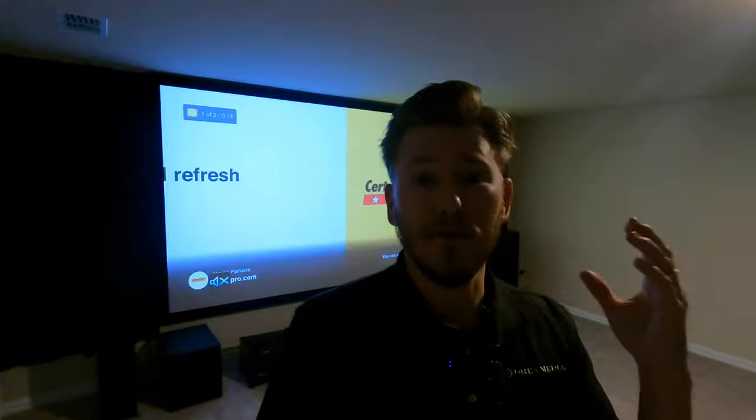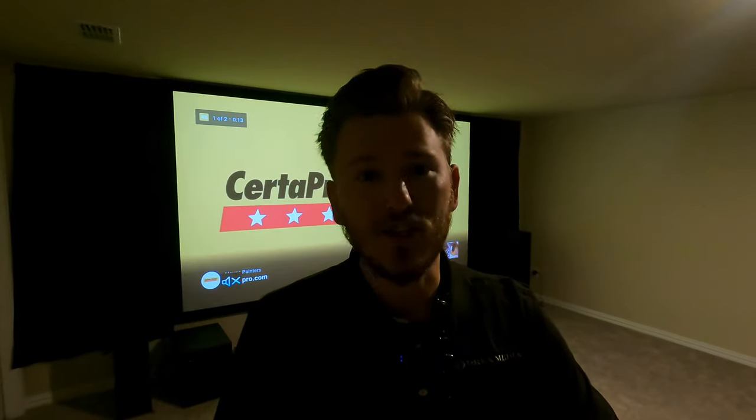You guys know that we ship throughout the entire nation and I am working on building up our preferred installer network throughout all the major cities. We're really killing it over in New York, New Jersey, Virginia, Maryland, DC, Florida, California, Colorado, and all over Texas. We've got some new markets coming soon, and we can ship free throughout the entire nation with the best products guaranteed.